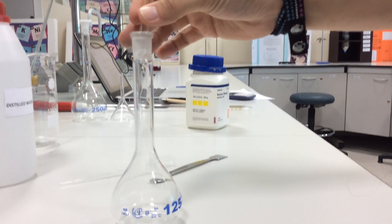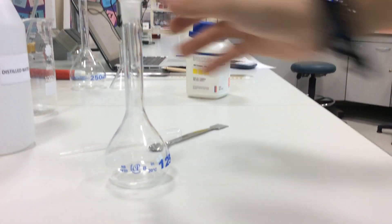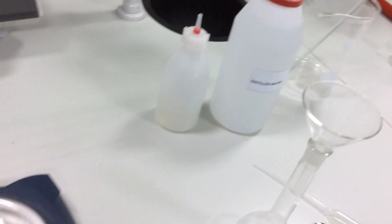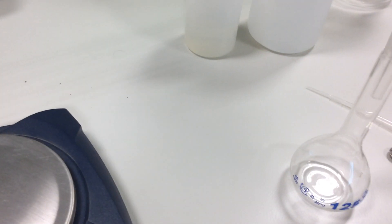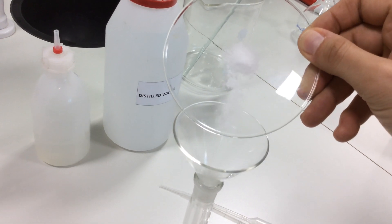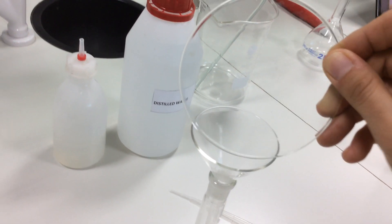Now I will take the volumetric flask and I will put the funnel in the volumetric flask. When I want to add the salt, I should wash the water glass with water. Let us add all the salt.